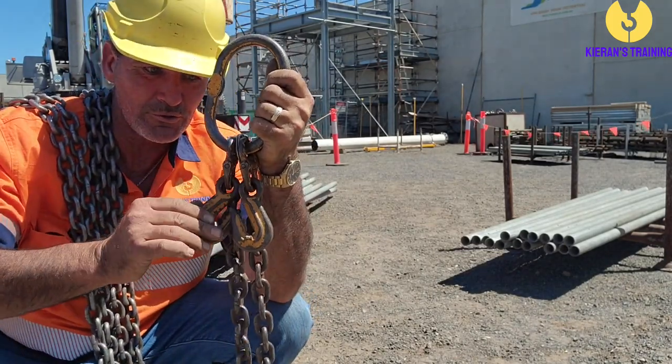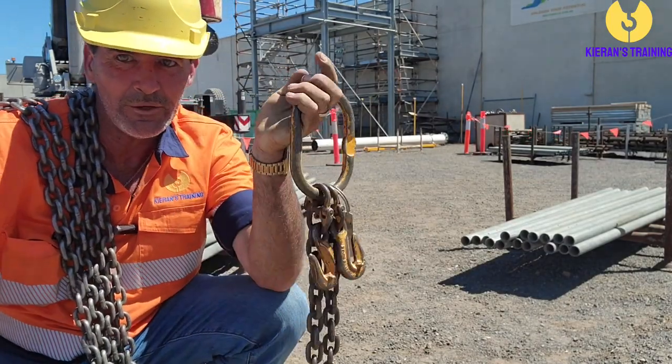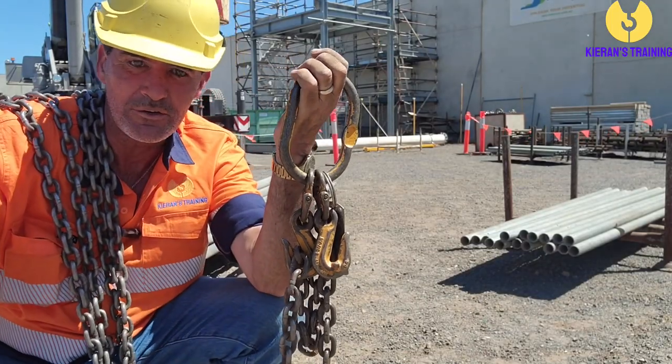So if you do come across chains where the shorteners are like that, just zip them up that way around, and that way it's nice and easy to just drop the chain straight into the shortener.